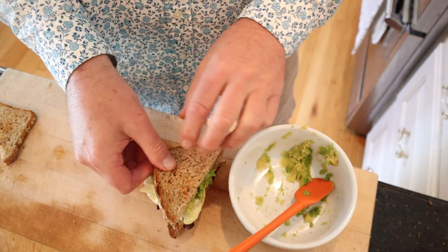It's a weird way to assemble a sandwich. Another piece of toast. Okay, let's give this bacon and avocado sandwich a go. This is delicious. Bacon and avocado go together really, really well.